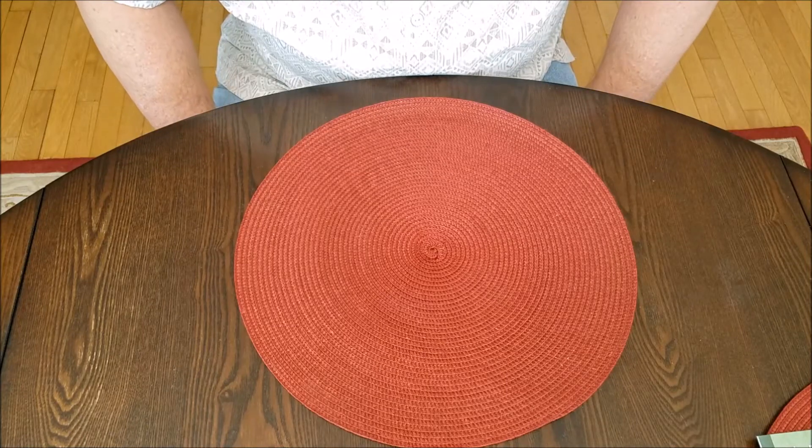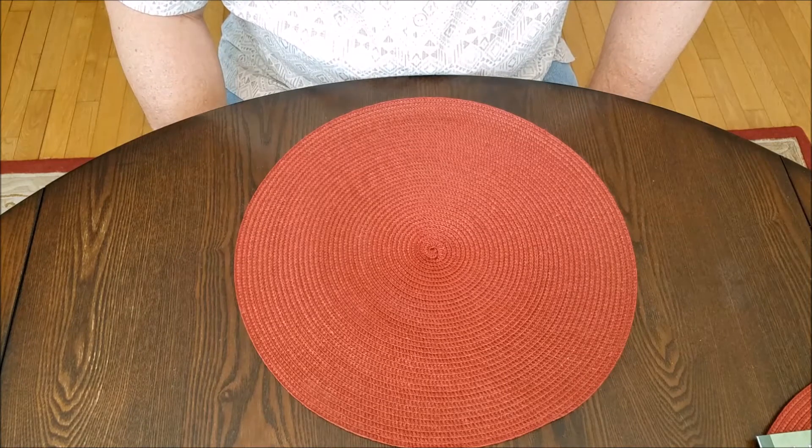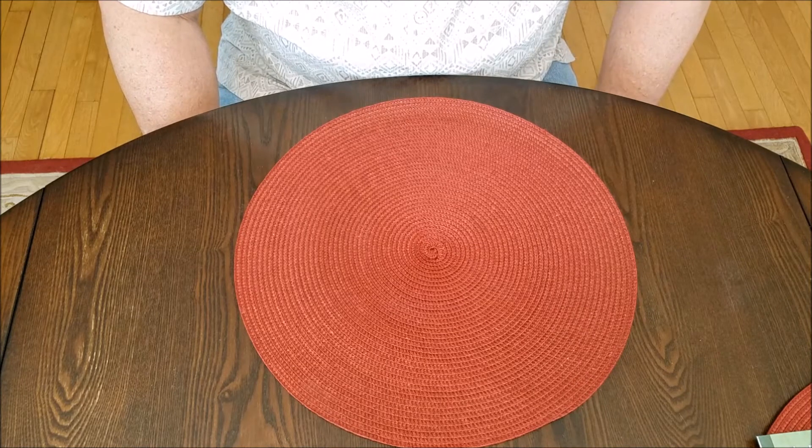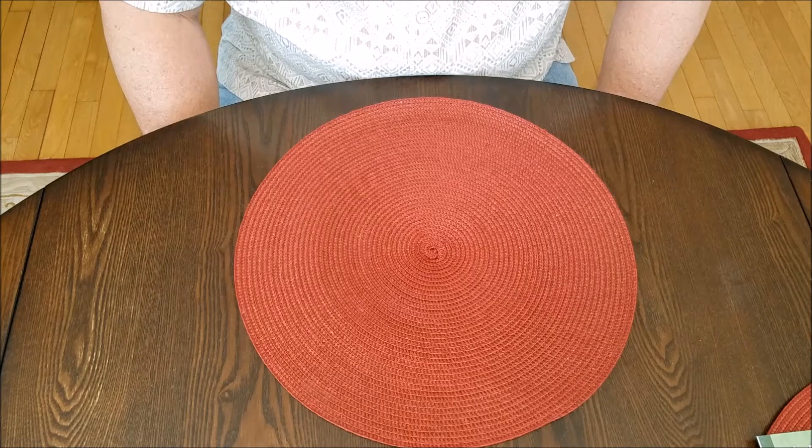Hello YouTube. I wanted to do a review on my Stealth Gear VentCore Mini holster for my 9mm Shield.